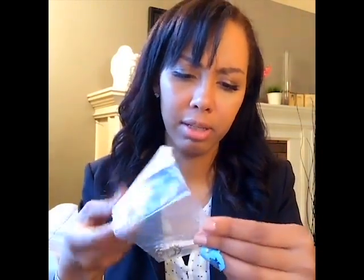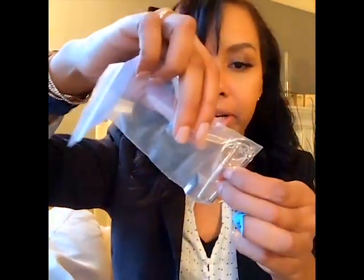They came in a nice package, nicely bubble wrapped. Inside the bubble wrap I got two glasses sleeves. There are also instructions — actually it's an invoice, and a glasses repair kit. So I got two glasses repair kits, which are nice — they come with screws and everything.